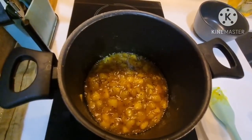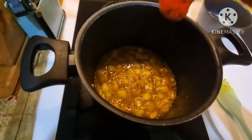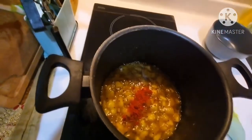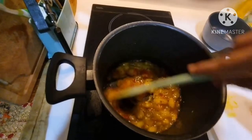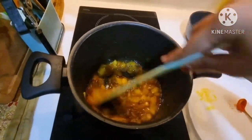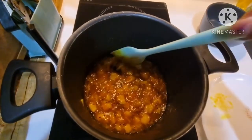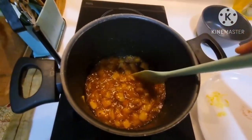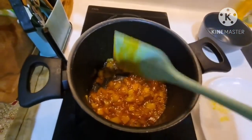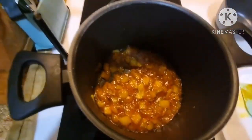Now I am adding red chili powder, mix it and cook for about 1 to 2 minutes. After cooking for about 2 minutes, our raw mango methamba is ready. Now let it cool down completely.